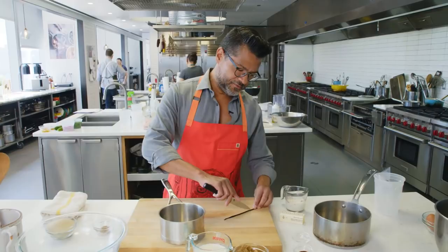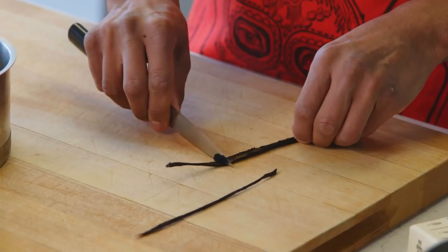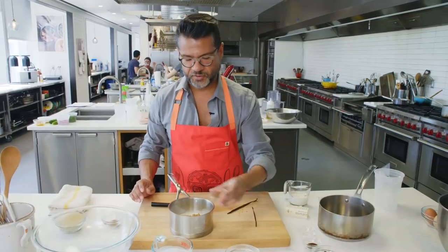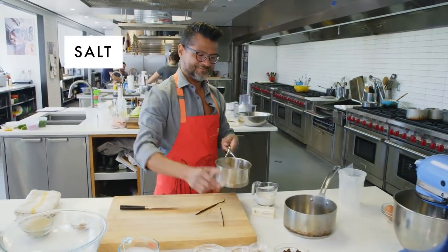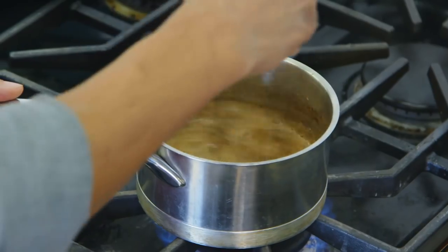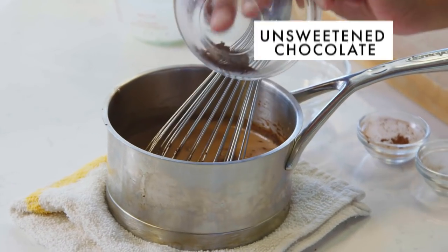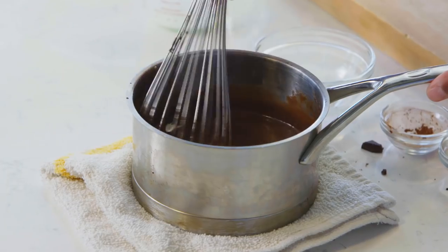So the first thing we're going to do, we're going to take a vanilla bean, split it completely in half and scrape it down. Then we're going to put some heavy cream, some brown sugar, some cocoa powder, and some espresso powder and salt. We want to heat the cream just enough to melt the chocolate — we're almost simmering. You can see we're starting to bubble up, so cut the heat. Now we're just going to add in the chopped chocolate. It'll thicken up as it sits.